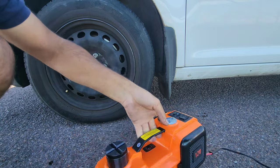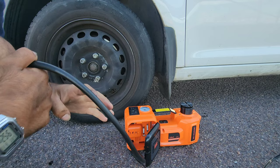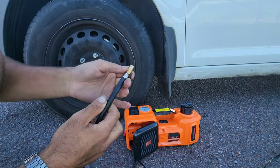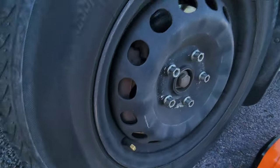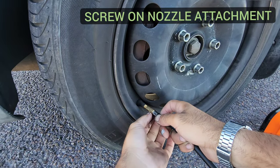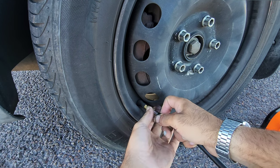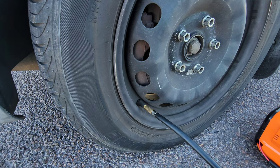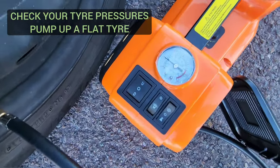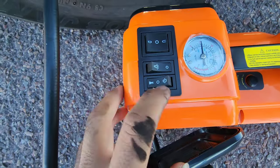Now let's move to the air compressor component. On one side of the unit you'll see 'Air' written, and inside of course is that reeled-up hose with a screwable connection for your air couplings. This was the first test pumping up the air inside our van's tire - very easy to do. As soon as you screw it on, it tightens into place and you'll automatically see on the gauge what PSI level you're at.